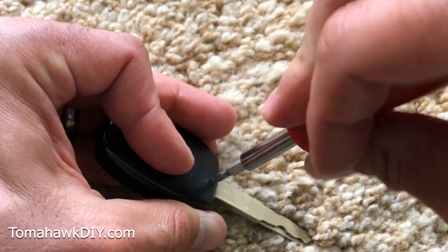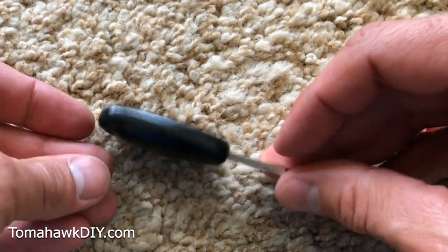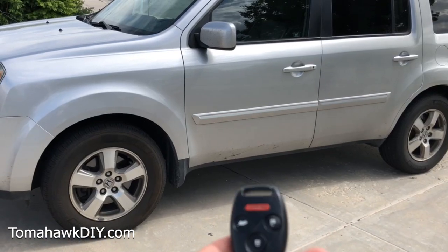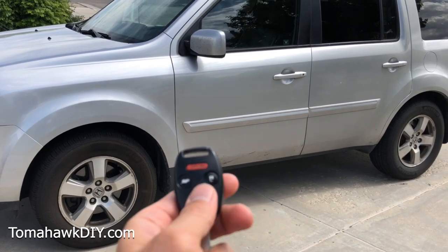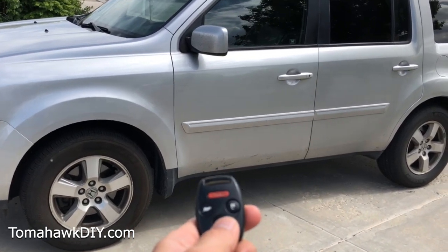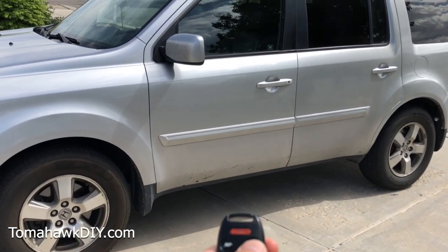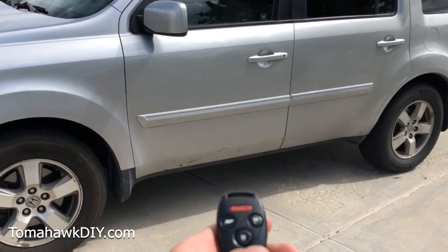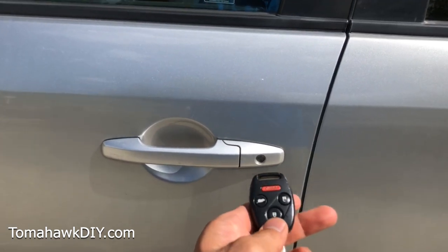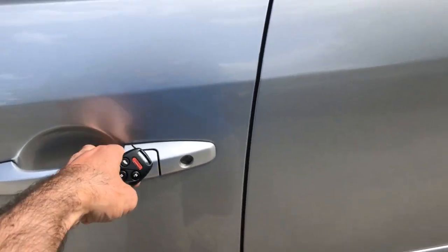Okay, got that. So that's all back together. Let's go try it in the car. Alright, so here we are — we've replaced the battery. You can't really see the lights blink, but it unlocked the doors. Push the panic button — got that going. There it locked it. Unlocked it.